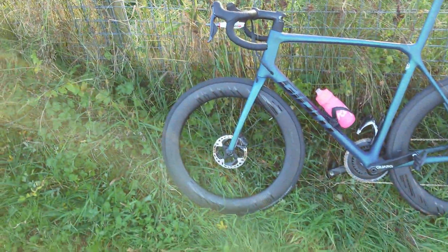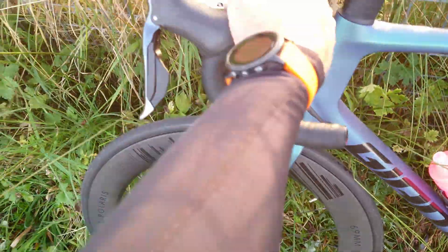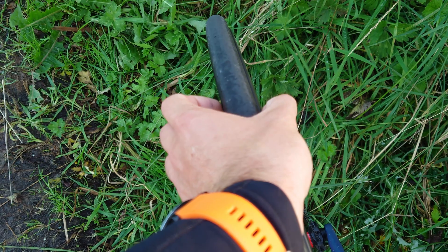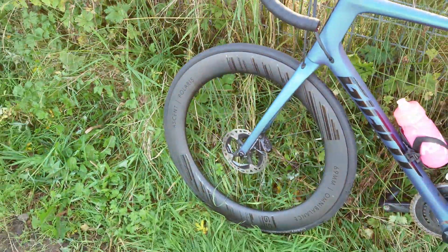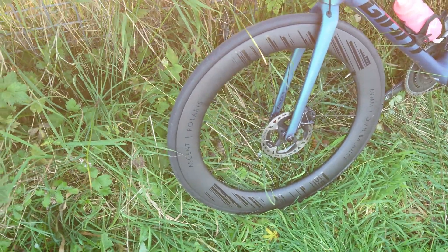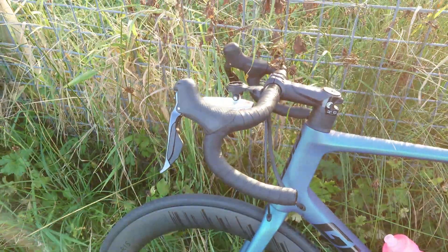I've done two tests on the same control tire and now I've put on a 25mm Giant tubeless tire to see if it affects the CdA. These rims are optimized for 28s or 30s — they're really wide, 30mm external — so this 25mm tire leaves quite a lip. Cannondale actually claimed a similar ridge on their Knot wheels helps trip the air and keeps it attached, but I think having it in the wrong place is just bad. We'll do a couple of tests and find out.